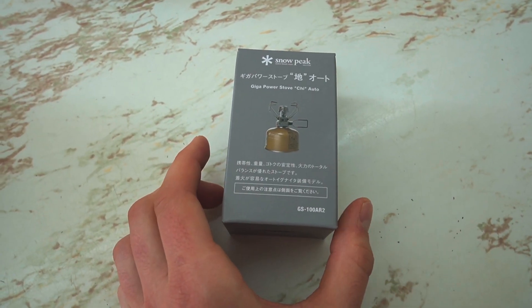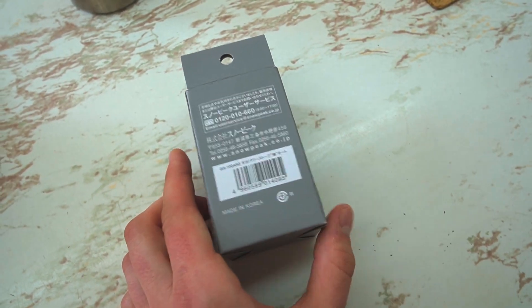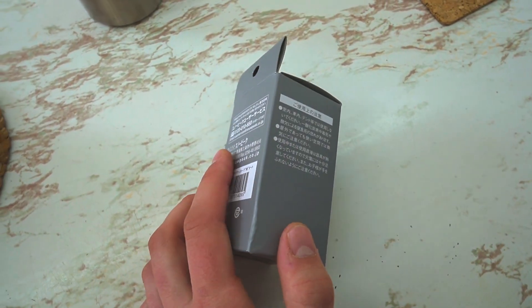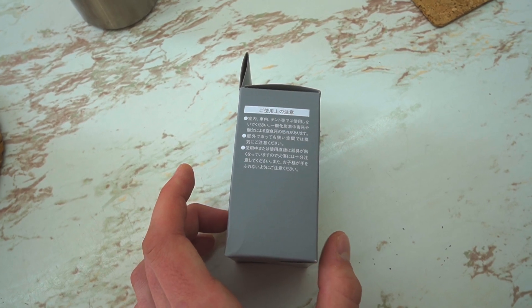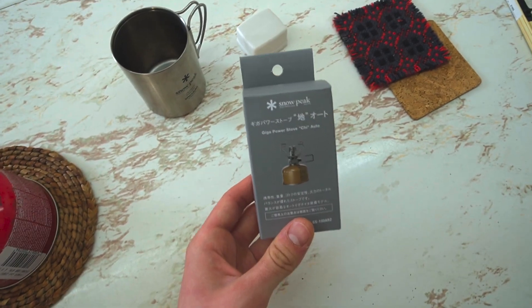This is the box for the Giga Power Stove — it does have an igniter. As you can see, I didn't really use it when I was stoking up mine; I just found it a bit tricky to start up. But off camera I just tried it again and it's a lot easier.